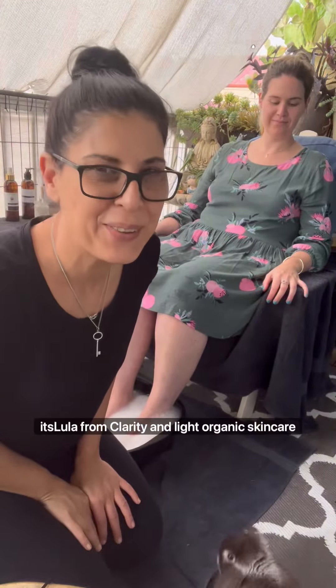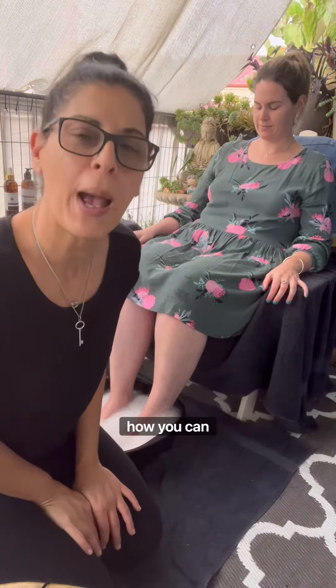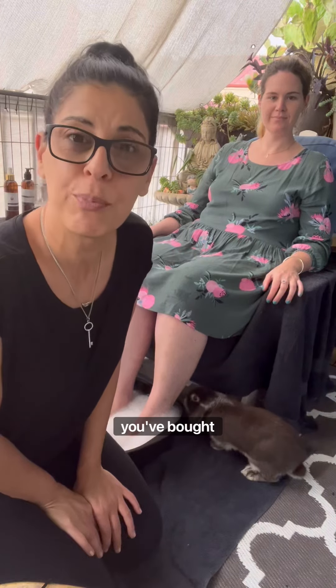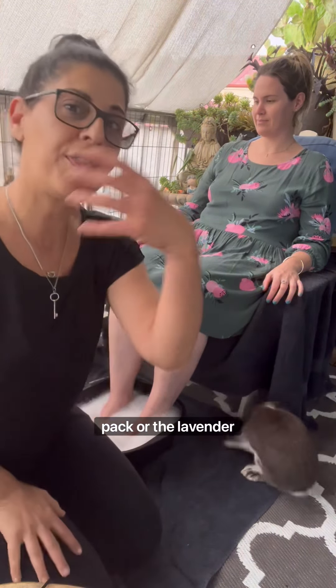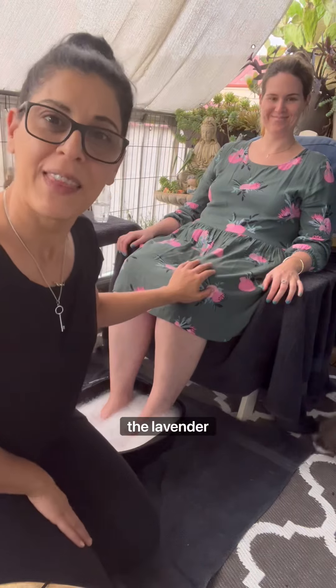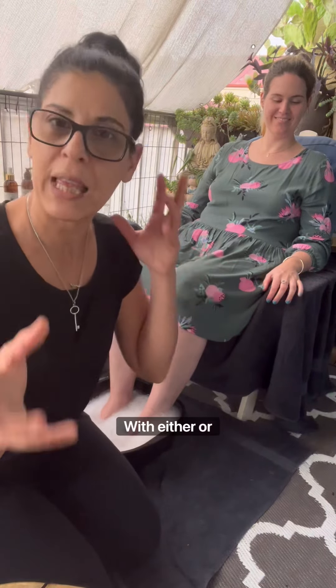Hi everyone, it's Lula from Clarison Light Organic Skincare. Today I am making a video to show you how you can pamper your mum for Mother's Day. It doesn't matter which pack you've bought — you've either chosen the muscle pack or the lavender pack. Today I'm going to be pampering my beautiful friend Rachel with the lavender pack, but you can do both routines with either or.